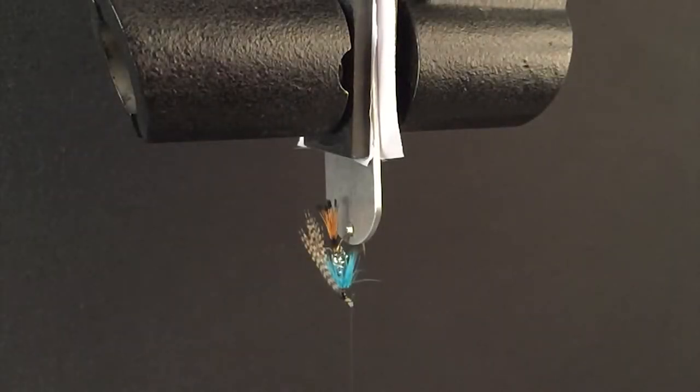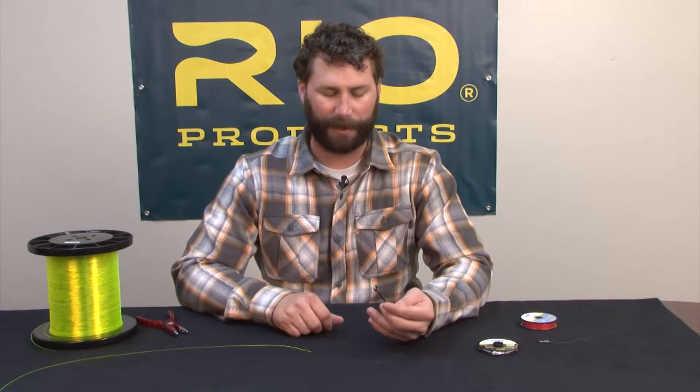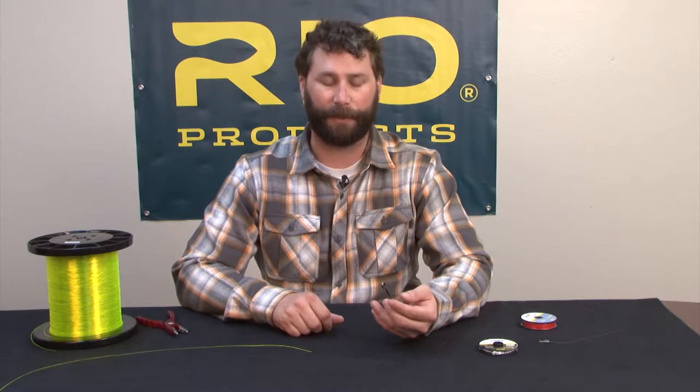The following knot was tied in a sample of Rio's 10-pound steelhead salmon tippet material and tested on our Instron machine to illustrate its relative breaking strength. The clinch knot — it's a very common knot and works for a wide range of applications.